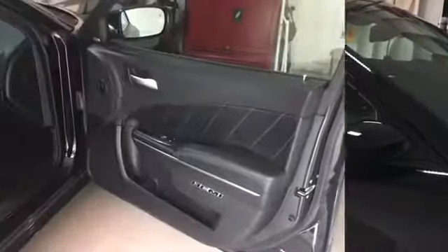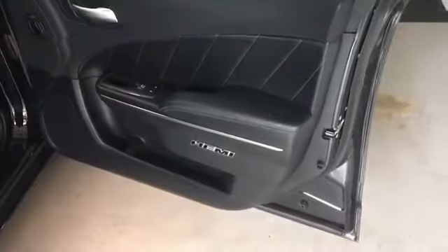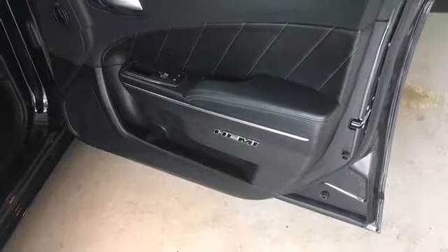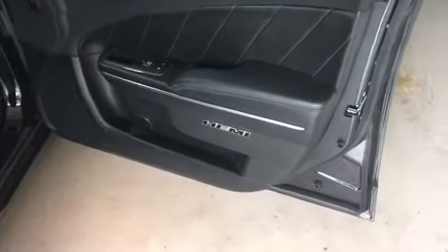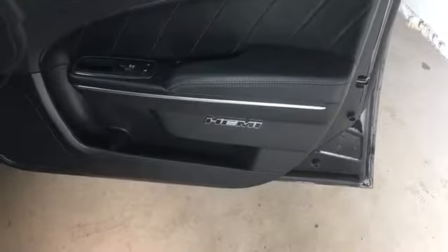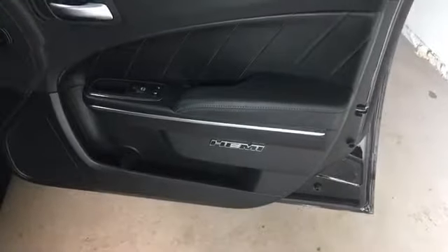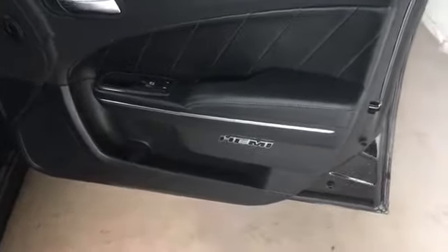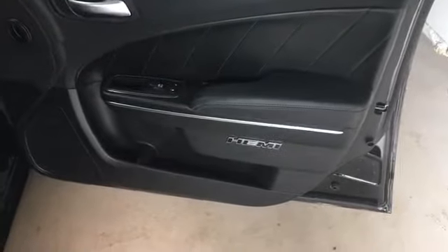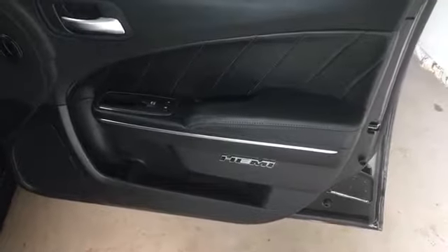Let's go ahead and start off on the passenger side here. I still have the Hemi badges there — for those subscribing or viewing for the first time, I actually put those Hemi badges on there myself. That does not come from Dodge or the dealership. I took them off the front fenders and put them on the inside of the car. I do like them there, so let me know what you guys think in the comments.